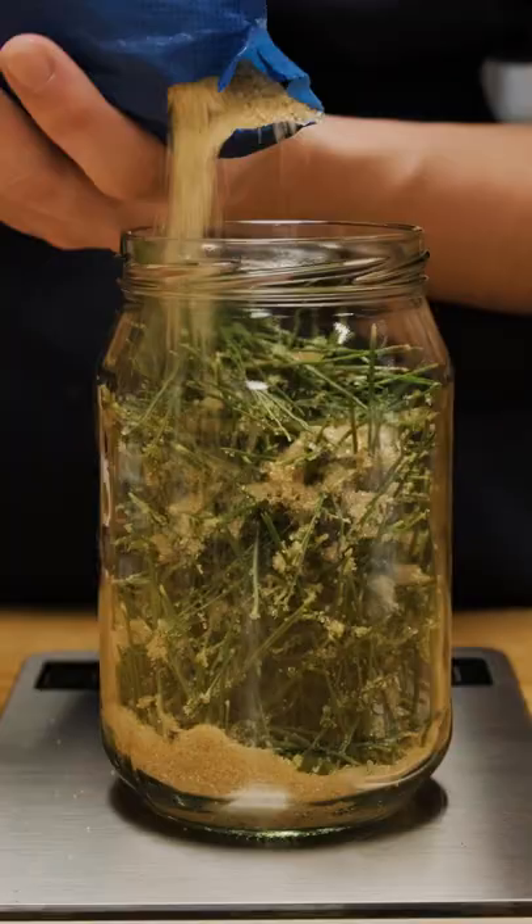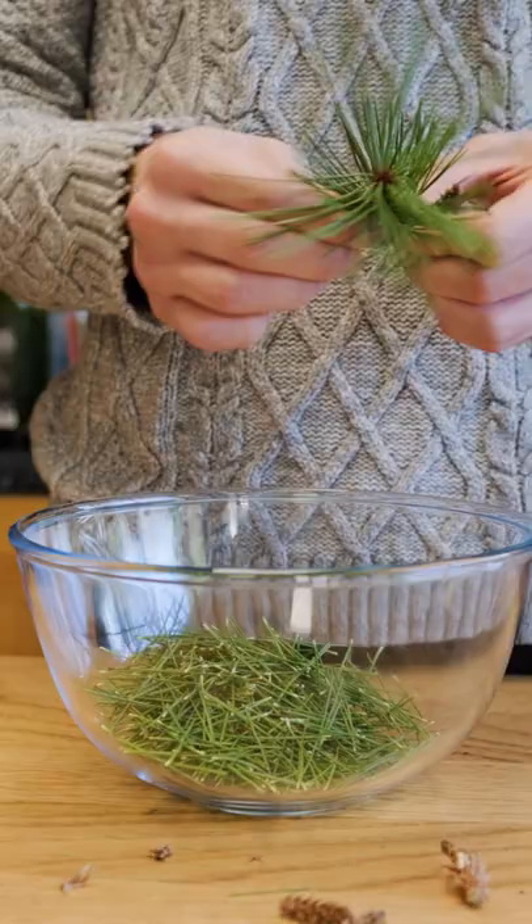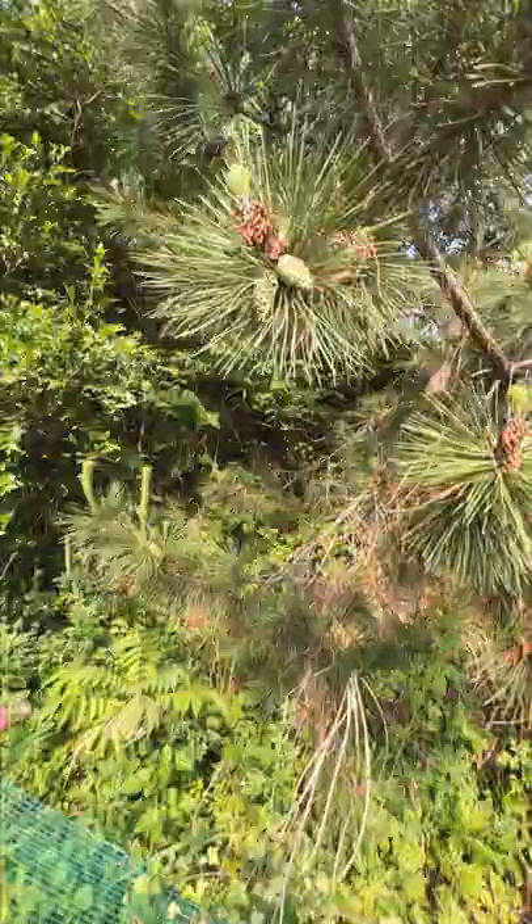A few months back I attempted to make a pine needle cheong in England using needles from our tiny little Korean pine tree. Now I'm in Korea and I want to try again, but this time a little bit different.